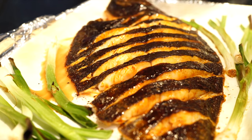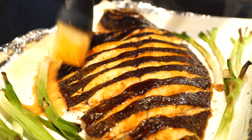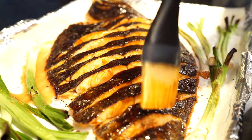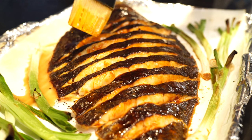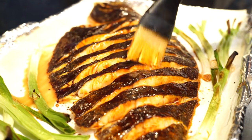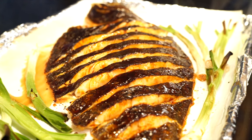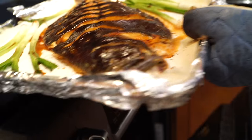Do you bleed the skate when you catch it? To be honest, I've only worked on dead skates, and they come in already winged. From what I understand, you don't so much bleed them — as soon as you catch it, you've got to cut the wings off. But I need to figure out a way to kill them first, because I don't want to cut the wings off while they're still alive. You want to just put them out, but I have to look into this.